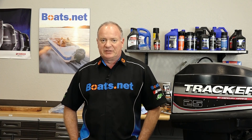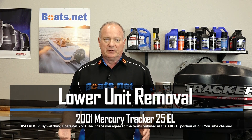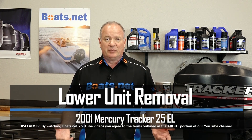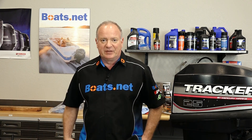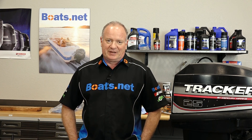Hello, John Talley here with Boats.net. Today we're going to be doing some work on our Tracker 25, mainly going to be concerned with the lower unit. Today I'm just going to show you how to remove it and get it over in the stand so we can get all these other projects done. So if you're ready, we'll grab a couple of tools and dive into it.